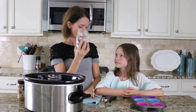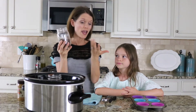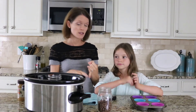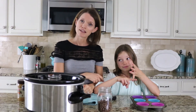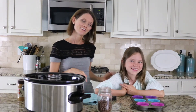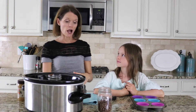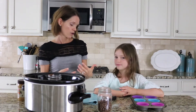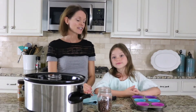You take a glass jar and then you're going to put it halfway full with chocolate chips. You can use any chocolate chips you like — dark chocolate chips, milk chocolate chips, dairy-free chocolate chips. You could even use white chocolate chips. Sometimes we chop up chocolate bars and we use those as well. Or leftover Easter candy — those kids are known to get those big giant chocolate Easter bunnies.